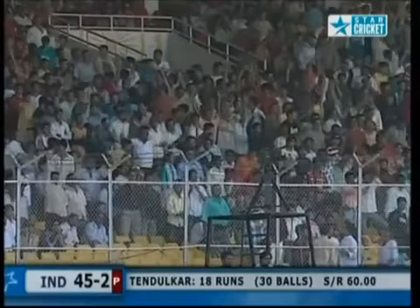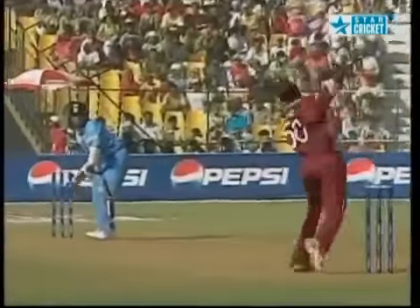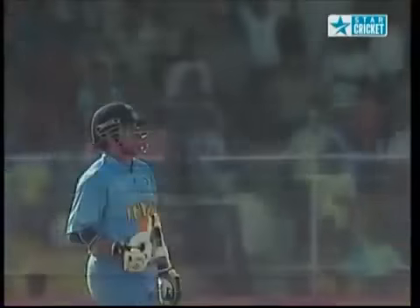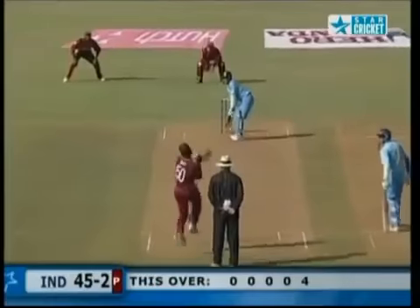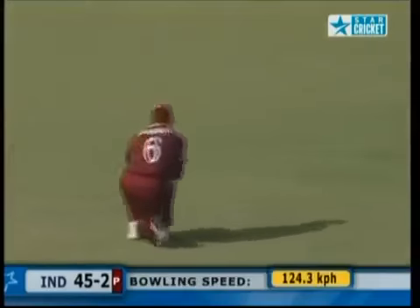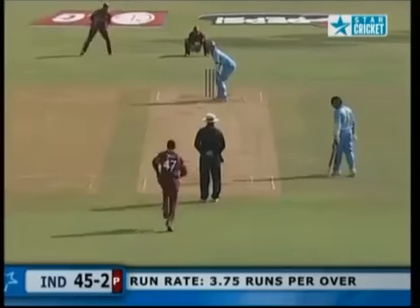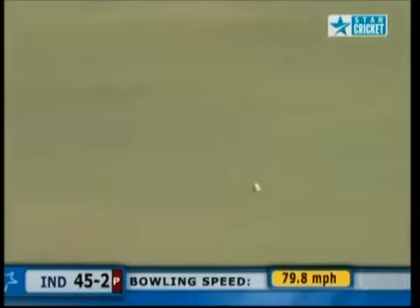A stunning shot — this is masterful. He's a long way out of the crease — good transfer of body weight as well. Just a perfect cover drive. Four runs off the awards, 45 for two. Beautifully executed shot from the Indian captain — Tom Tomata perfect for the drive in the last over. And this is another one.